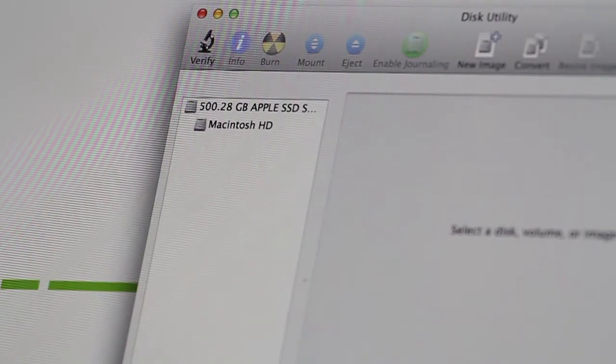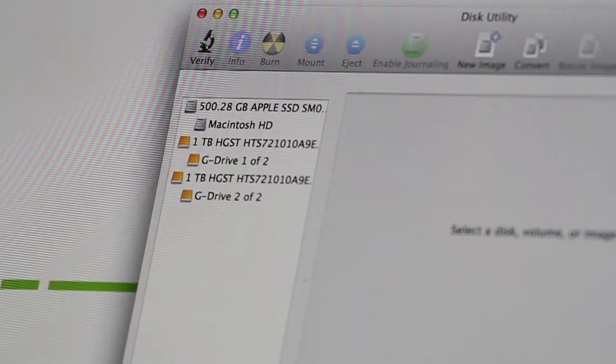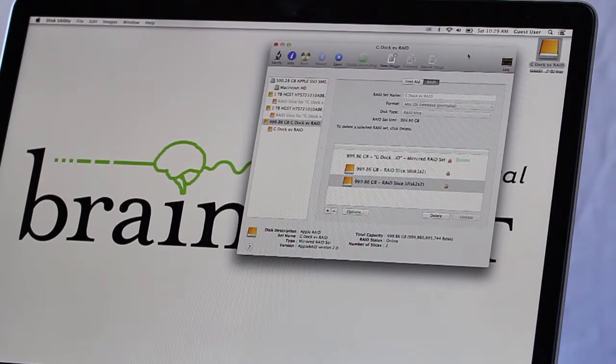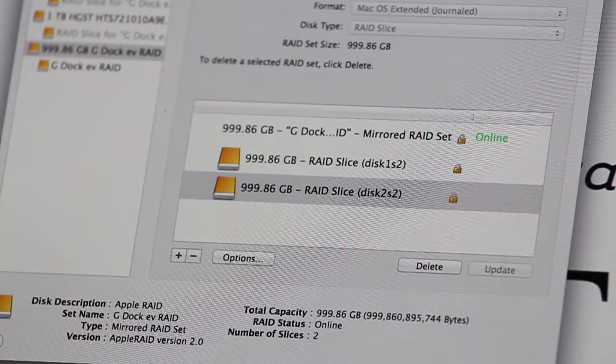If this is your first time using the G-Dock and G-Drive modules, it may be necessary to use Disk Utility to format the drives. Disk Utility is also helpful for creating a RAID 0 or 1 setting. RAID 0 stripes content across the drives, making the overall throughput much faster than a single drive.